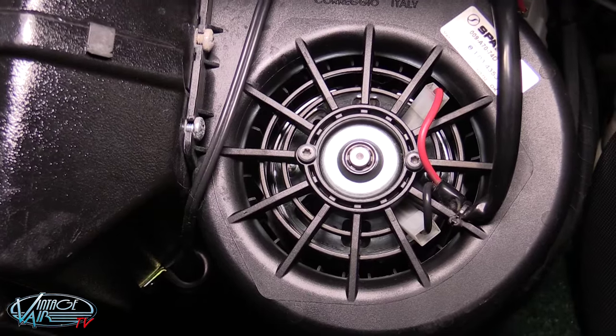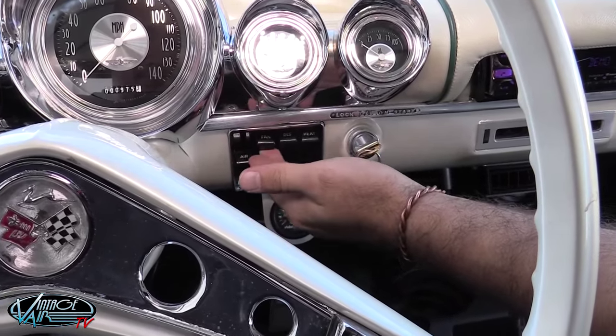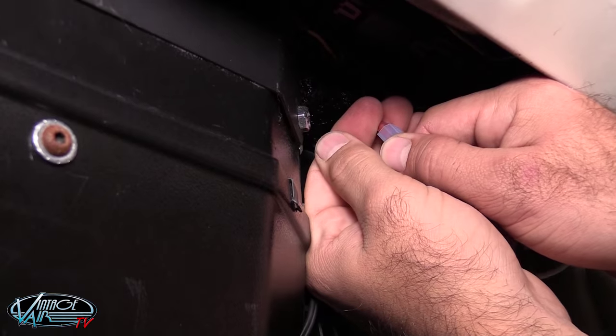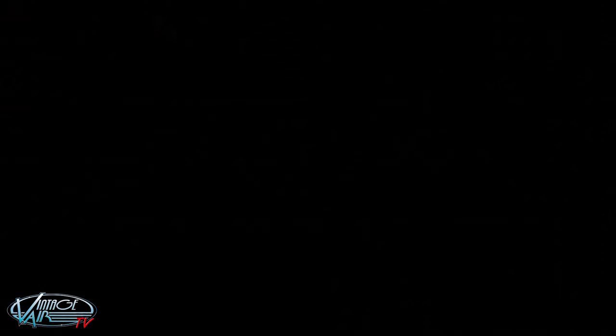During the calibration procedure you will connect the white jumper to the gray program wire which will teach the Gen 4 ECU the upper limits of the control levers or knobs. When you do this the blower will momentarily change speeds signaling that the upper limits have been learned. You will then move the levers or knobs to the opposite extreme positions of their travel and then disconnect the white jumper. The blower will again change speeds signaling that the lower limits have been learned and that the calibration procedure is complete.